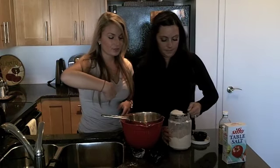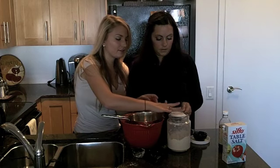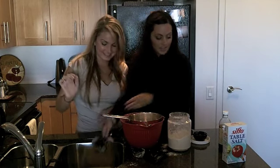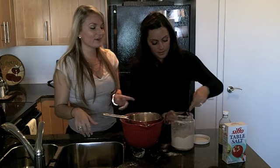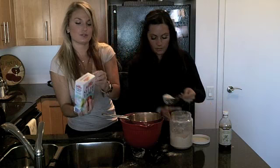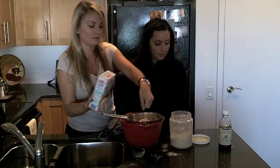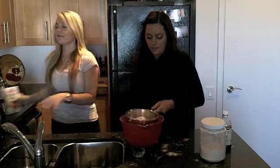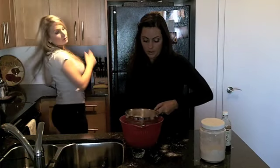Once you mix that quarter cup of cornstarch, you're going to add one and a half cups of flour — just level it off. And half a teaspoon of salt. You can measure it; I like to eyeball it. Sift that all the way through — it takes a little while but it's worth it.